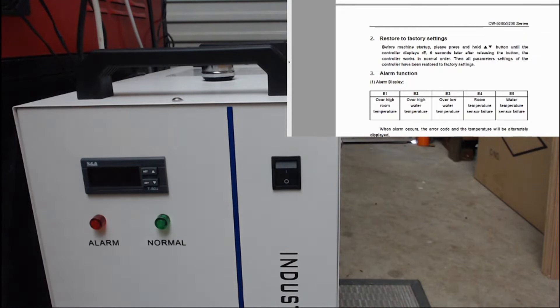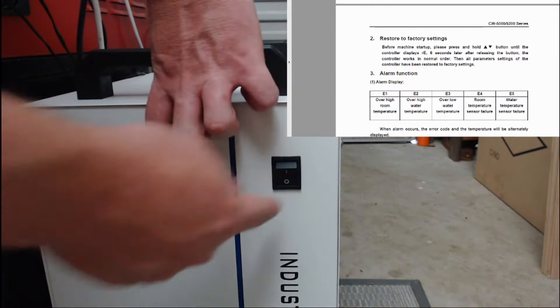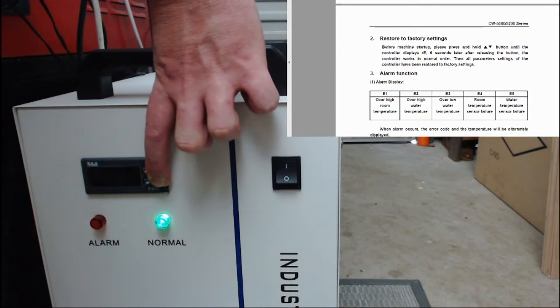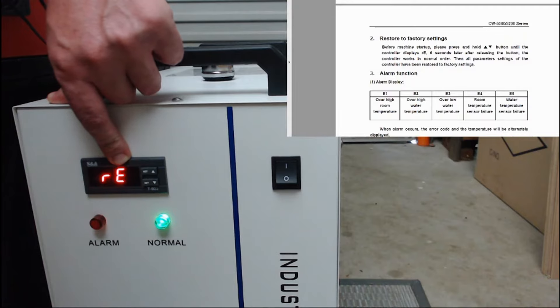To do a factory reset, we need the machine off. Press and hold both the up and the down buttons, hold those in, and then power on the machine. The 'RE' display means that it has been factory reset.